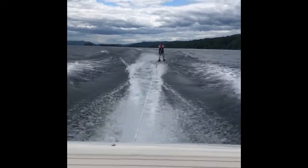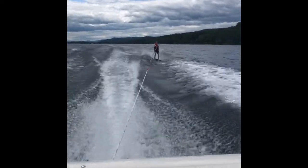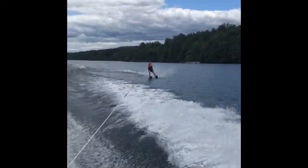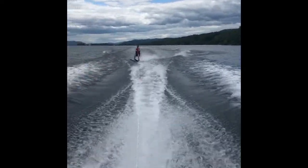It's easier said than done, but water skiing is sort of like riding a bicycle. So once you get the hang of it, you know how to do it and you're good. So yeah, let's get into the physics of it.